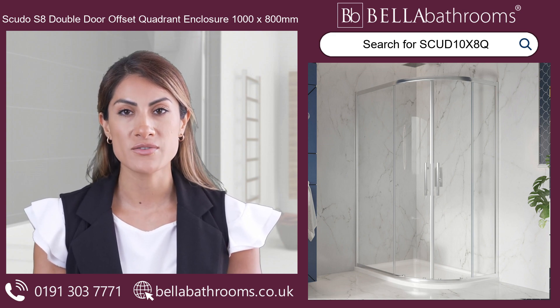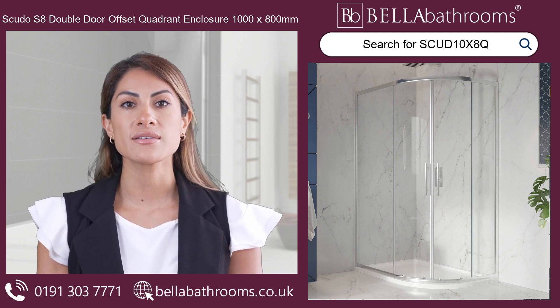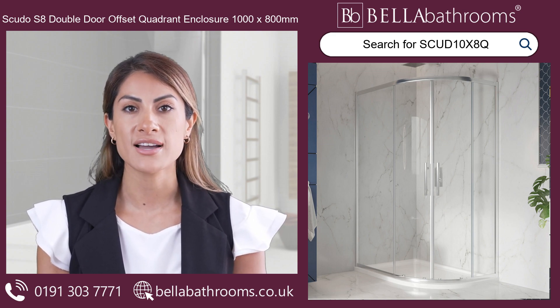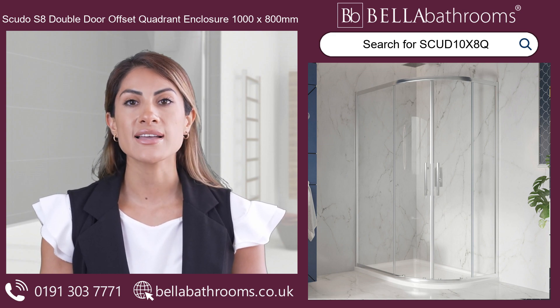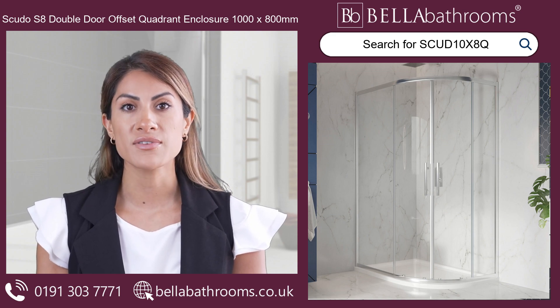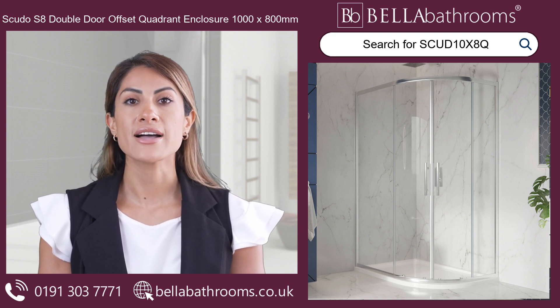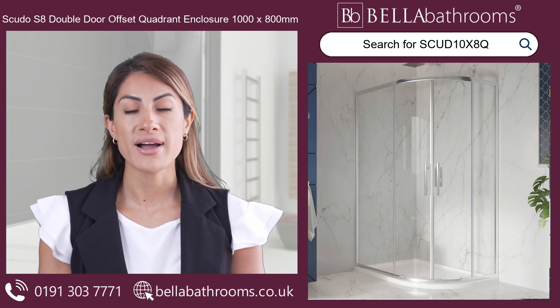Step into a world of relaxation as you enjoy the spacious, airy feel that this enclosure provides. Designed specifically for corner placement, it cleverly saves precious space in your bathroom while adding a touch of style. The universal design caters for fitting in left or right orientations, ensuring a seamless fit in any bathroom layout.